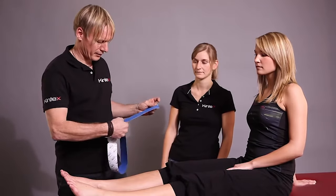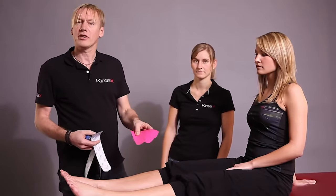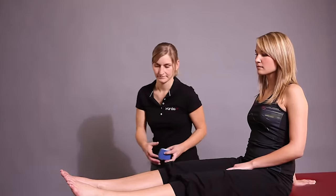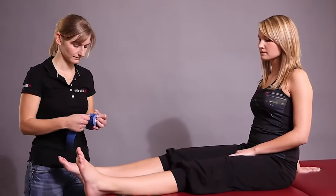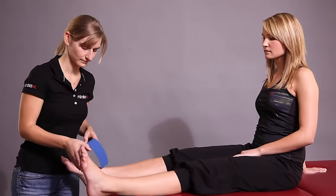For this we need a strip of Kintex pre-cut tape, which can be easily removed, and we have prepared another three short strips that we will also need. First, we cut the first long strip of pre-cut tape for the procedure.